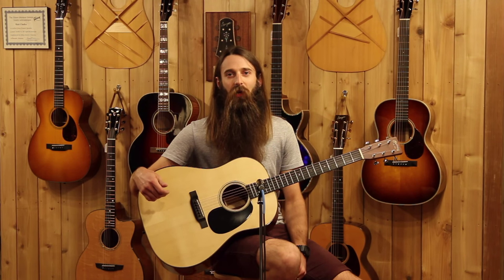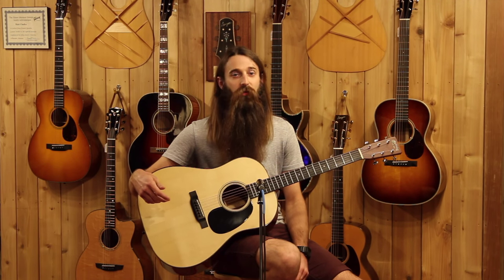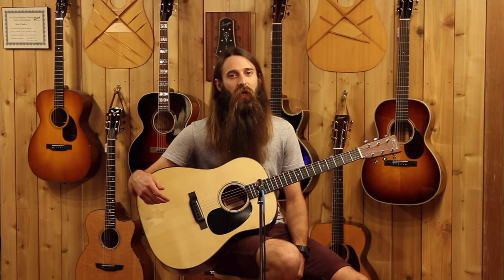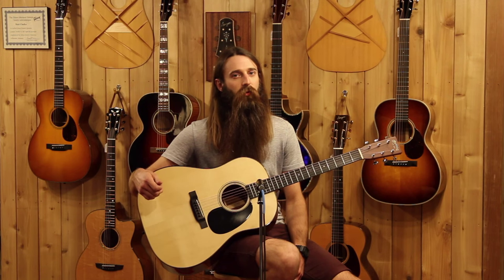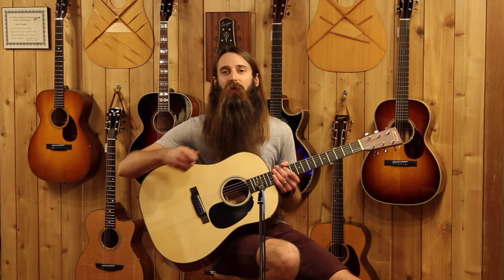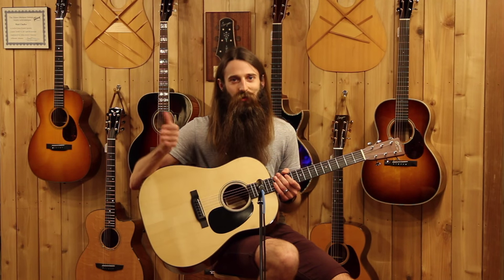You absolutely ought to check this guitar out in person. It is completely unique — I've never had anything in the store like it, certainly not from Martin. Do check it out if you have the opportunity; I would love to show it to you in person. If you can't see it in person, do check it out on our website, eddiesguitars.com. And as always, do subscribe to our YouTube channel here. We'll see you guys next time.